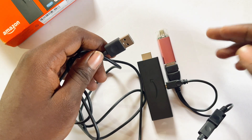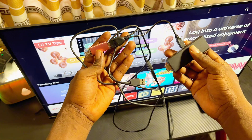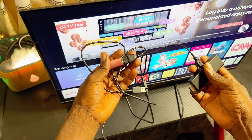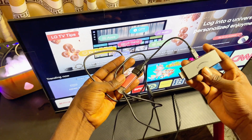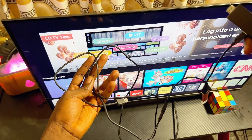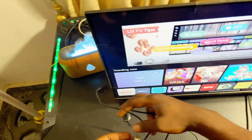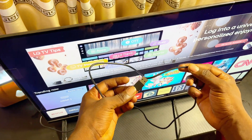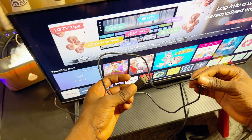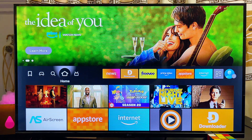Once you have all of these devices connected, you can proceed with the setup on your TV or any display you want to connect your Fire TV Stick to. Connect your Amazon Fire TV Stick to any of the HDMI ports on your TV as usual, then connect the power cable to the power source or a USB port on your TV.